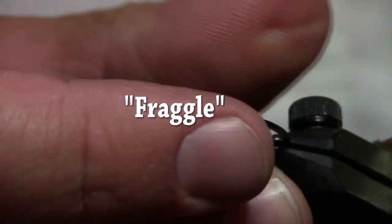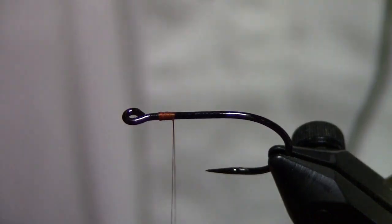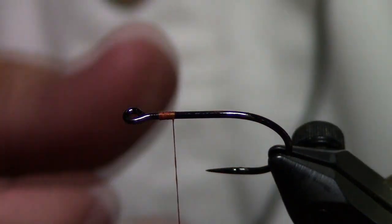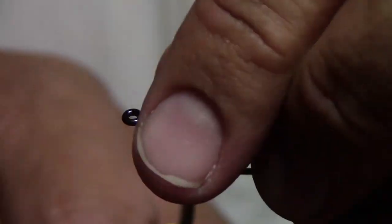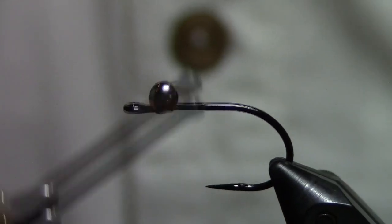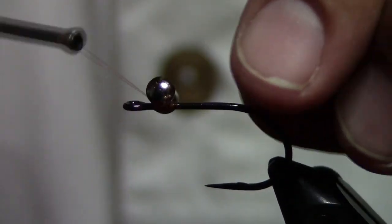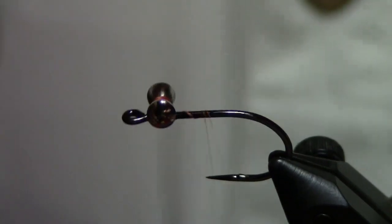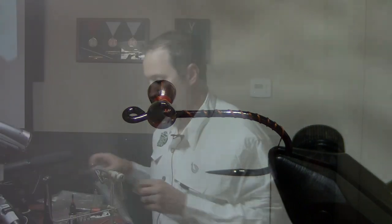Now this is one of my new favorites — my daughter actually named this one. It's called the Fraggle, just like Fraggle Rock, that old TV show. Same thing we're going to start with, but we're going to go a little heavier on this one — it's got the hourglass, a little heavier eye on it.